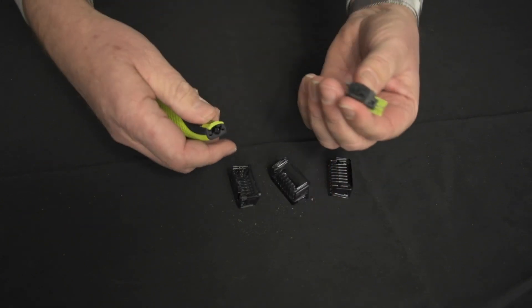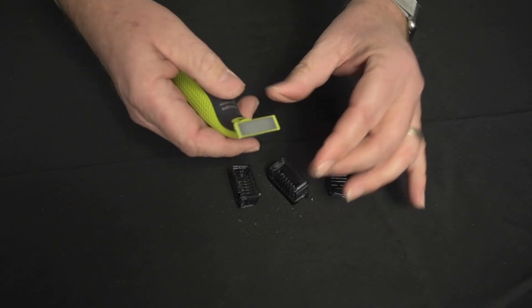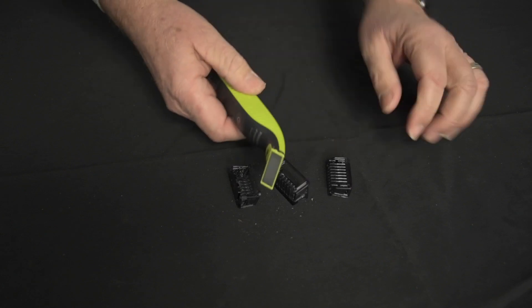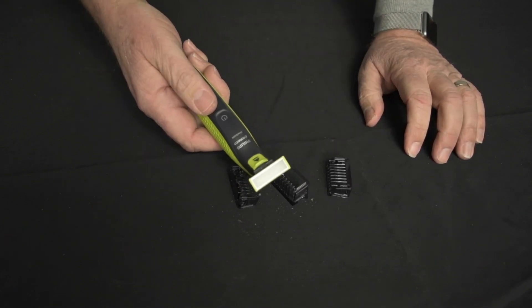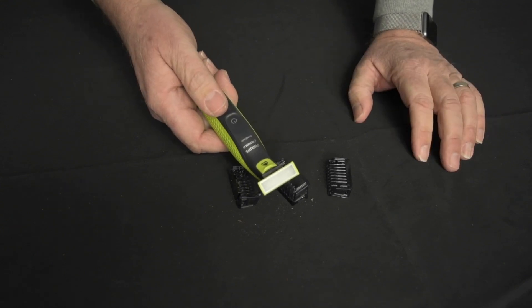The blade also unsnaps and is replaceable. Seems like two blades are around ten dollars — not real cheap but not real pricey in my mind. They say you can use it wet or dry. I've only used it dry and it seems to work really well.